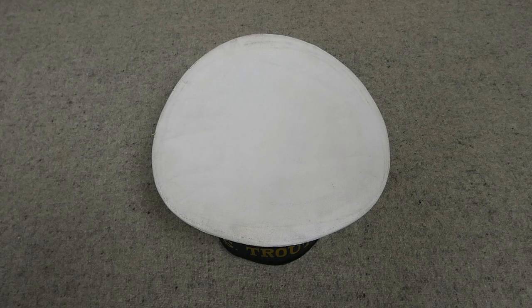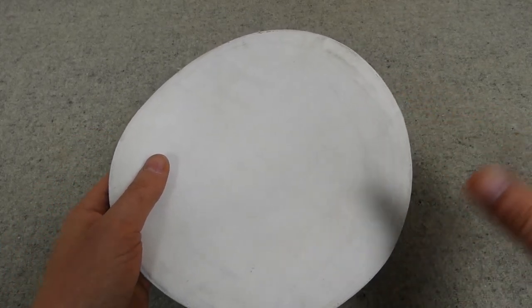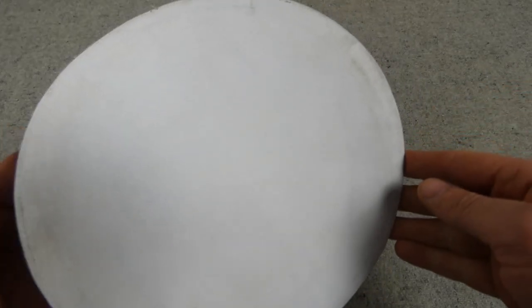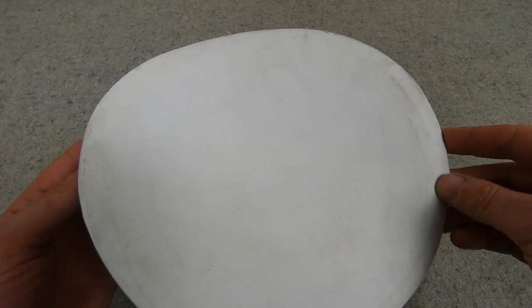So here we have the ratings cap we're going to talk about. This is a canvas-topped example — pre-1950s, in the late 1950s they changed over to a plastic top for these. This is made of white canvas which has then been whitened; it's a bit grubby here so it could do with whitening again at some point.